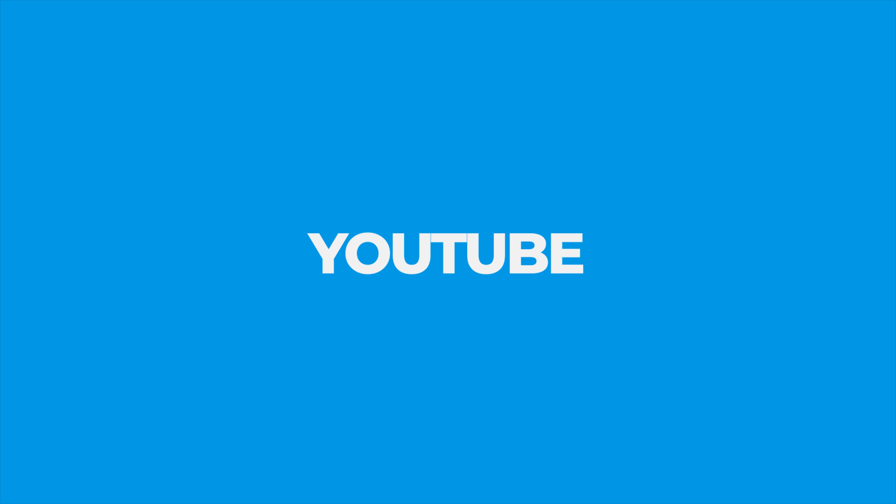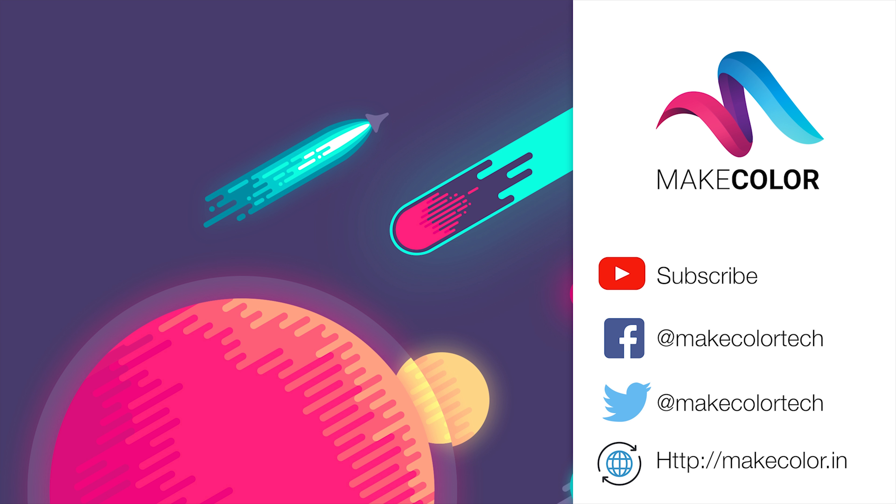We are going to subscribe to this channel. Please subscribe, and you can also follow me on Facebook and Twitter. See you later.